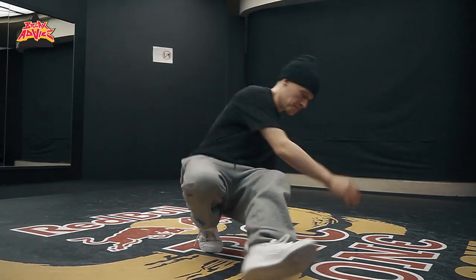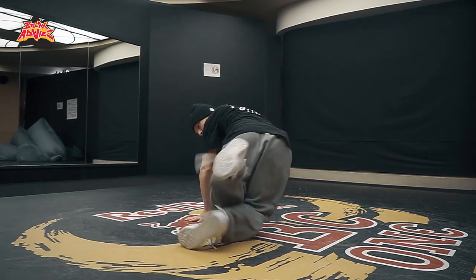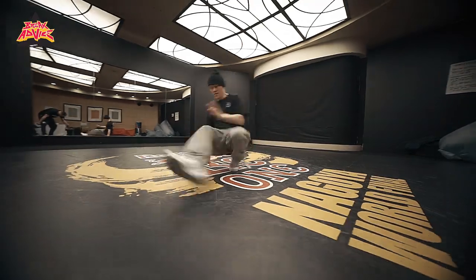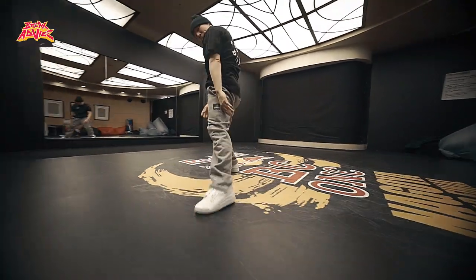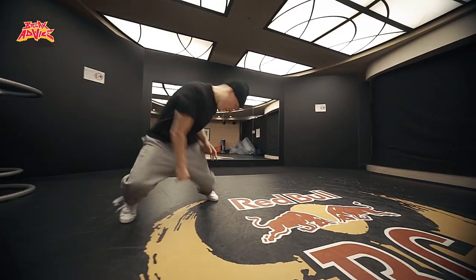A little bit faster, the same thing. You can do it as many times in a row as you want. That's the Cross Leg Knee Swipes, y'all. Alright, there you have it. This is B-Boy Focus, Flow Mo Crew, Cypher Studio, bboydojo.com, and Break Advice. Peace, y'all.